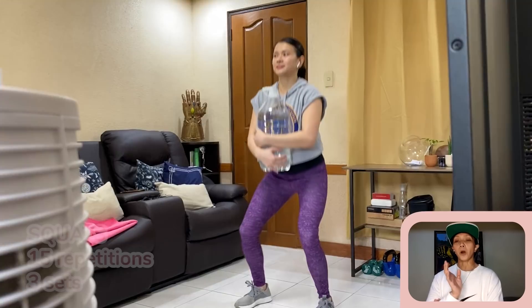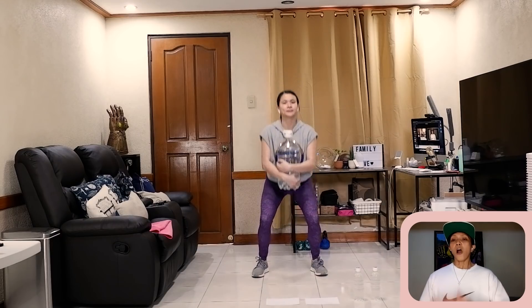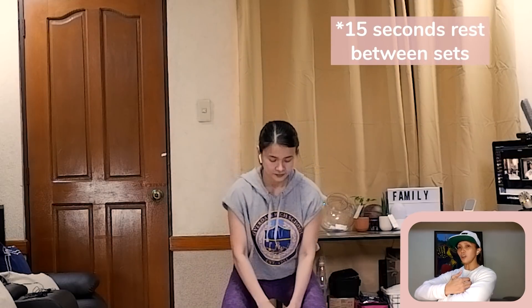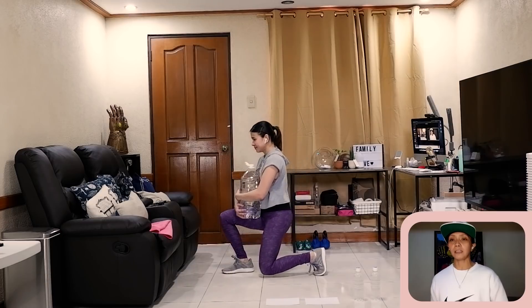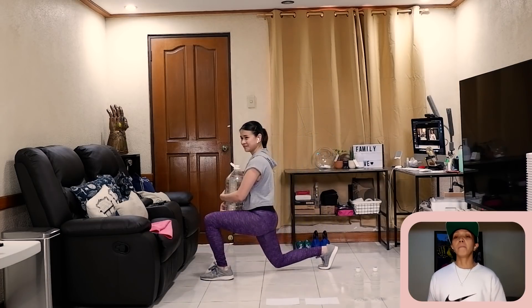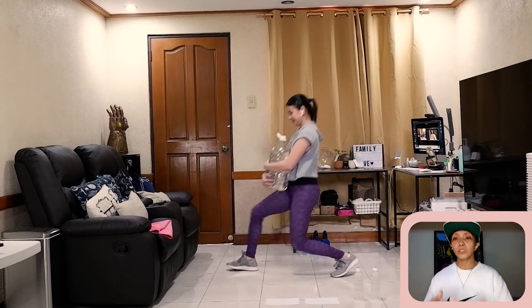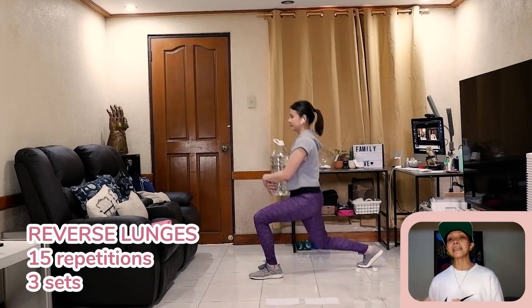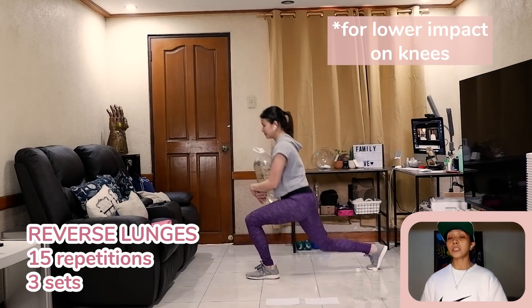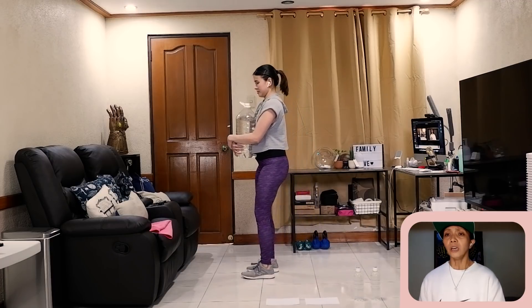Let's start with the gallon of water. When you do the squat, feet a little bit wider than shoulder-width apart. You can hold the gallon at the bottom or hug it. Then, hugging the gallon, you do alternating lunges — knees at 90 degrees, focusing more on the rear leg. We're working the front leg, hip flexor, glutes, and hamstrings. After that, reverse lunges — less pressure on the knees, targeting quads, hip flexor, and glutes. Make sure you're chest up, abdominal contracted, and back straight.